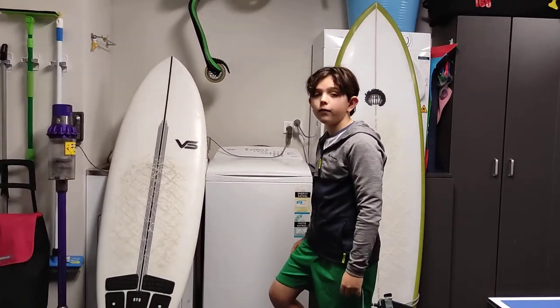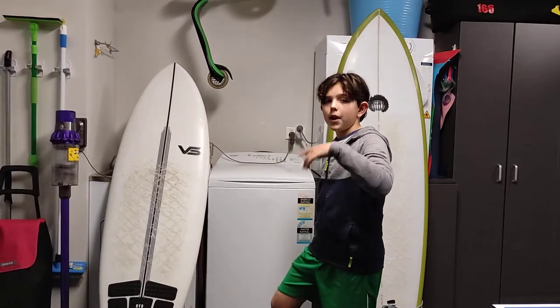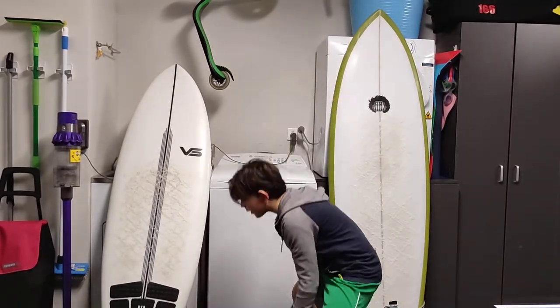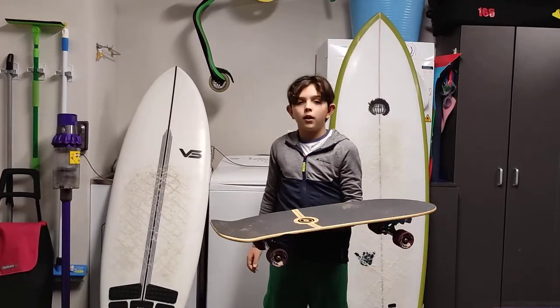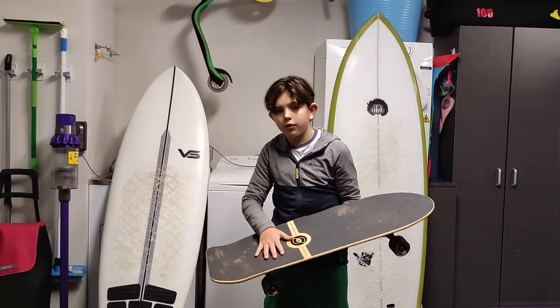Hi and welcome to the Ollie Surfing Skate Trip, Season 2, Episode 1. This episode we're going to review our first skateboard: the Smoothster Holy Toledo 33 Pro.